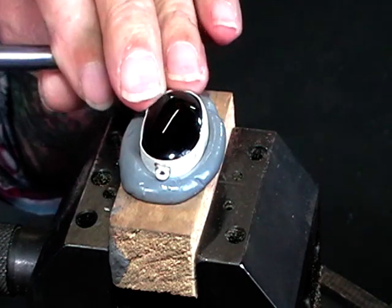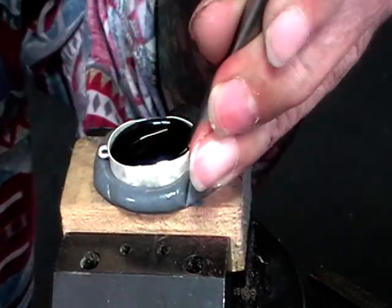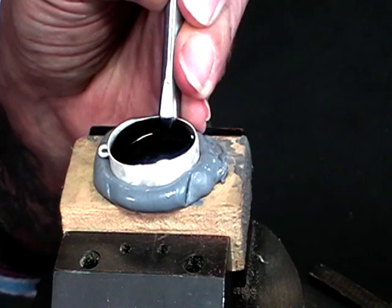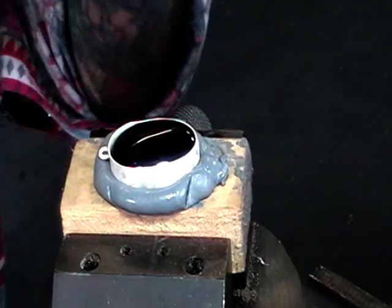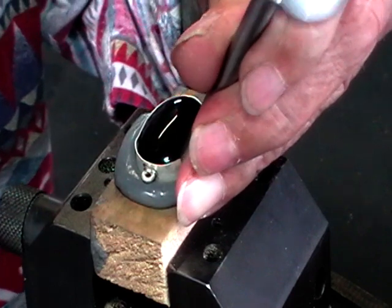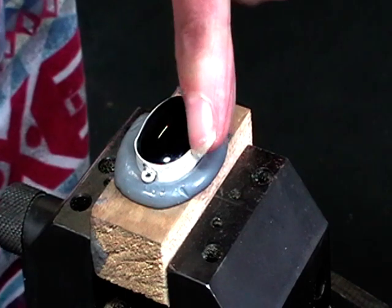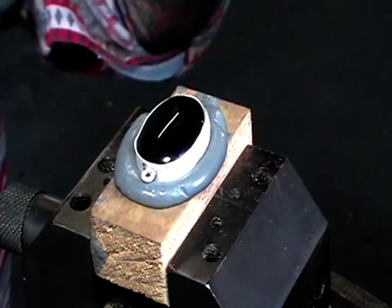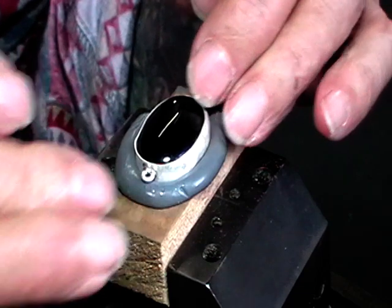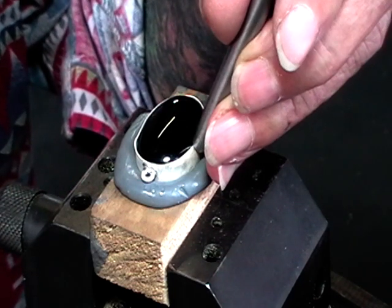You could use your bezel rocker if you want, but I like hammer setting because it's more precise. It's really easy to slip using your bezel rocker, whereas when you're hammer setting it's really easy to stop the hammer if it's not quite right. So just go all the way around, look at the edge of the bezel, make sure it's touching the stone. When it's touching the stone you can come up at a little bit steeper angle and make sure that it goes right down against it. Don't hit the edge of the stone with your metal — make sure that it just stays on the bezel.